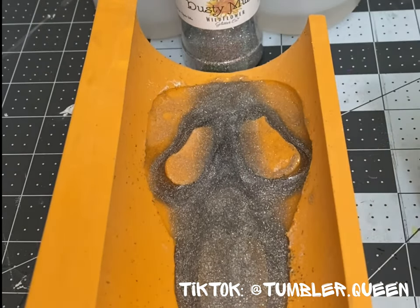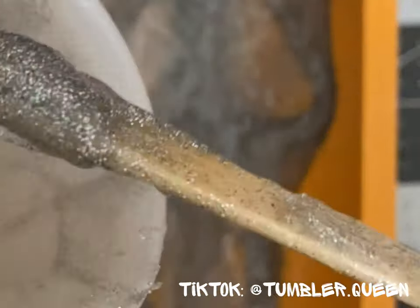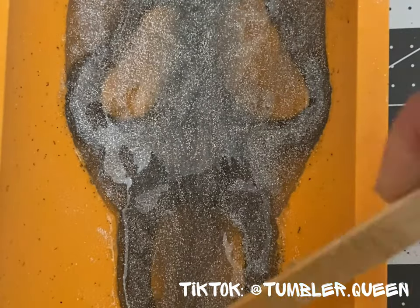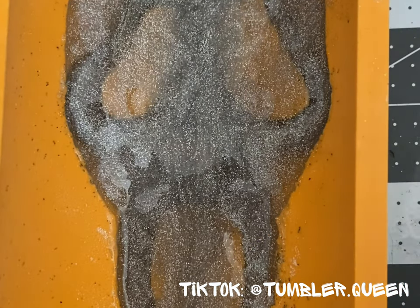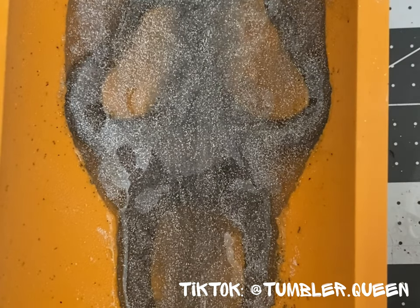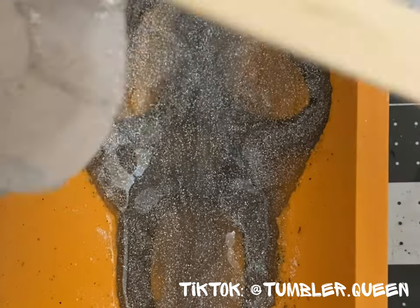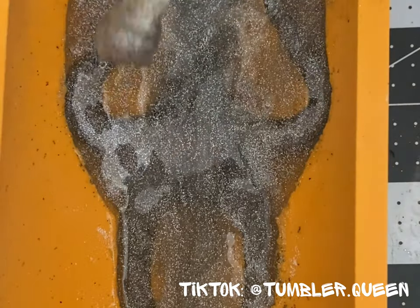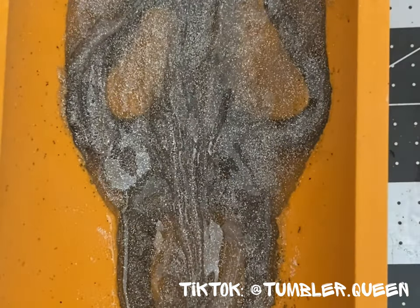So I did some thinking and I treated the mold like it was a cup that needed drip. I waited for my epoxy to get thick for about 45 minutes. Then I pressed the epoxy into the sides of the mold where there was no coverage. Let me tell you, this is a game changer because it did not move — it stayed where it needed to be.